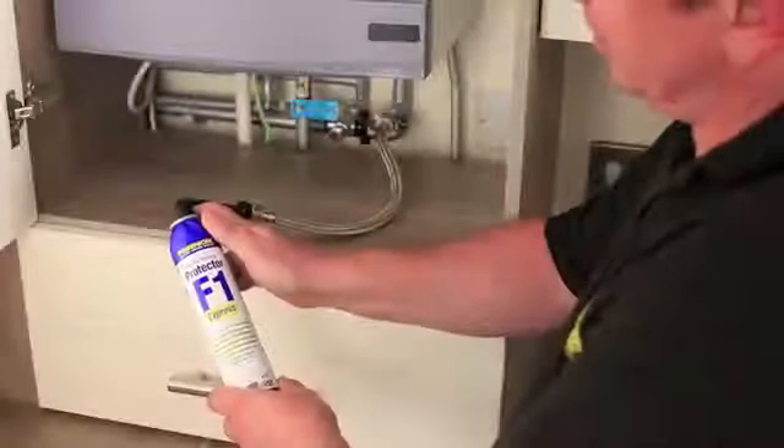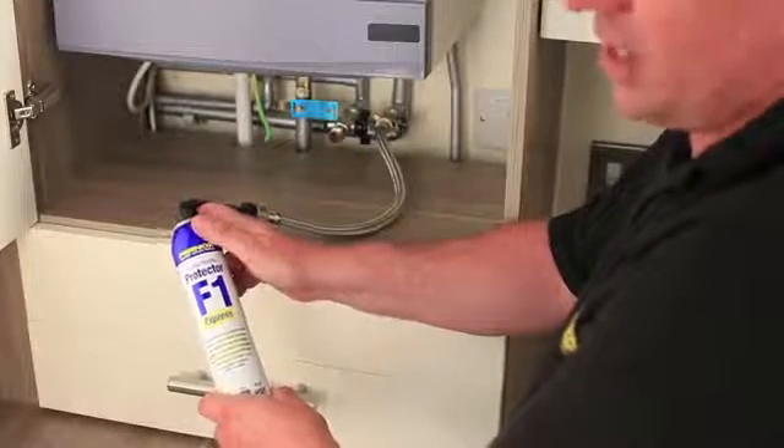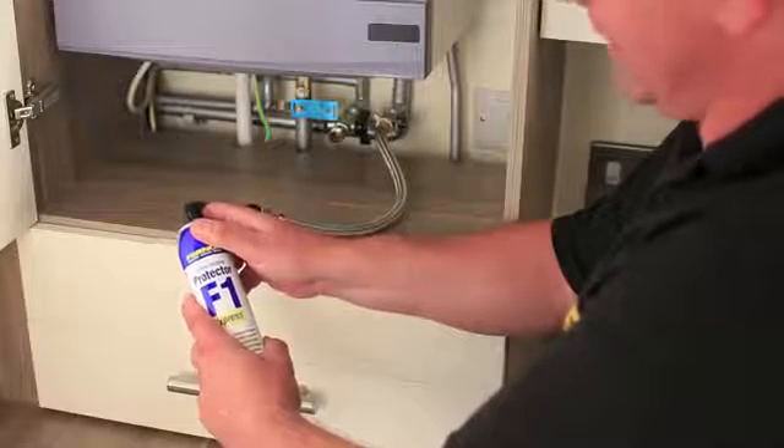After approximately 30 seconds, the Express will be dosed into the system. If you have any doubt, the can will feel extremely cold and then you'll know that all the contents has been expressed into the system.